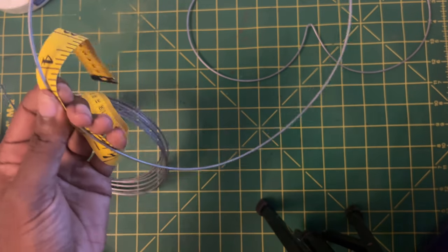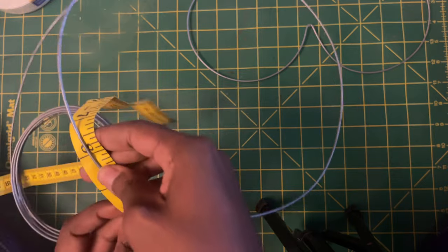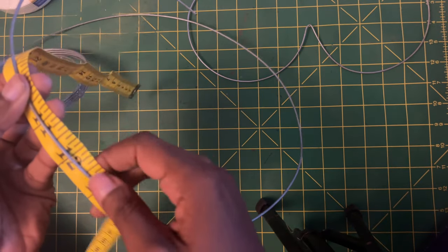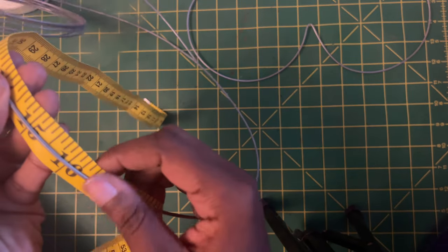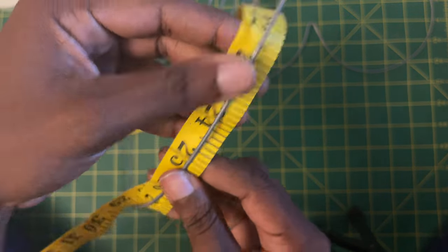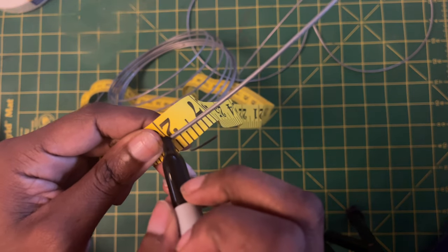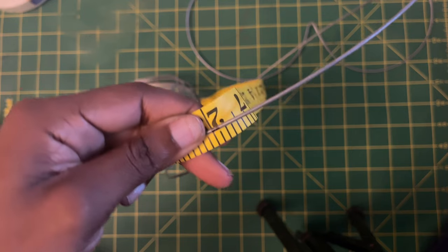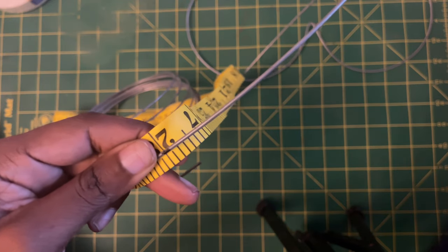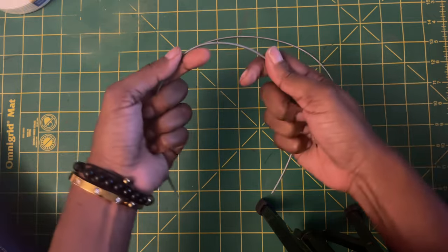For our next step, we are going to create the cups of the mermaid wire bra. I prefer to make one big measurement to cut out both cups — I'll take the length needed for one cup, times it by two, cut that amount, then cut it in half. For both cups we need 28 inches, then cut that in half at the 14-inch mark. I'm finding 28 inches on the measuring tape and marking it off with a marker.